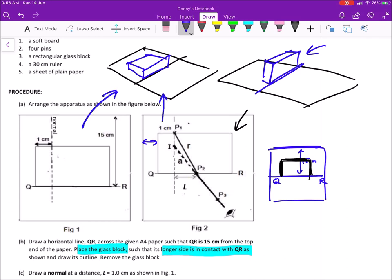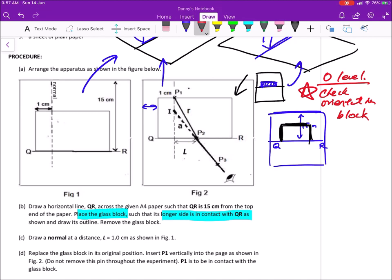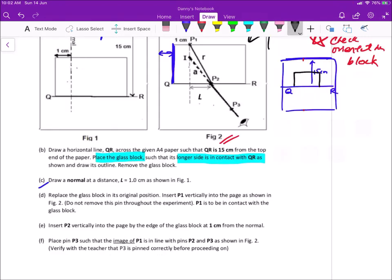One year in O level they actually required the glass block to be standing up and all the students fumbled. So be very careful — put a star and remind yourself to check the orientation. For our case, place one of the longer edges on the line QR and remember to mark out the position of the glass block, because once you shift it the rest of the readings will carry a random error.